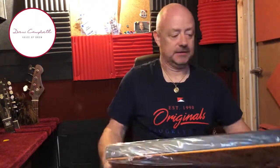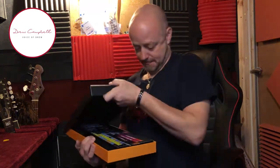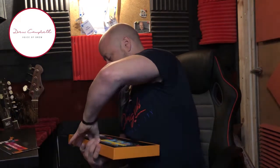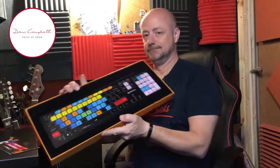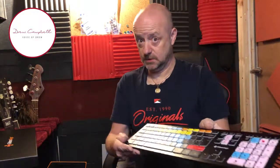What do we have? Editor's Keys. Before we open it up. Very nice. This is the Editor's Keys keyboard for Cubase, with all the shortcut keys on that I'll ever need. And it is, when it's switched on, backlit.